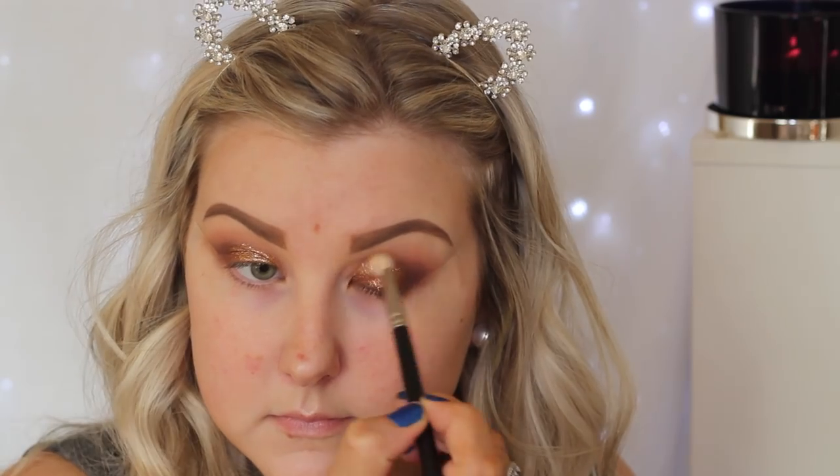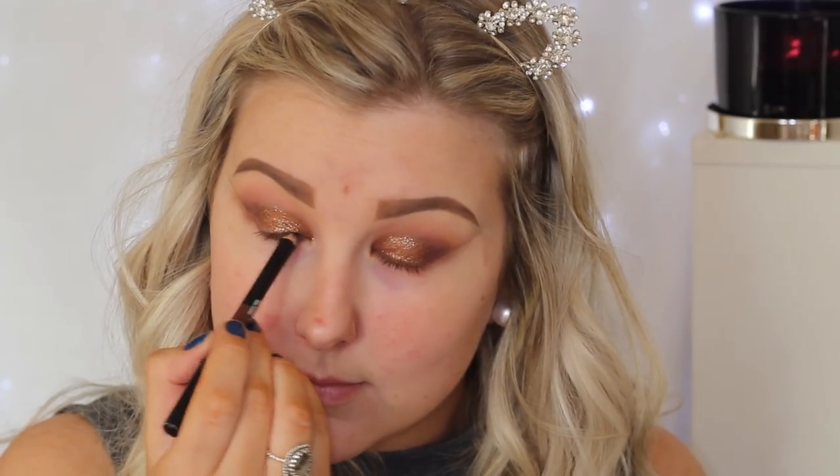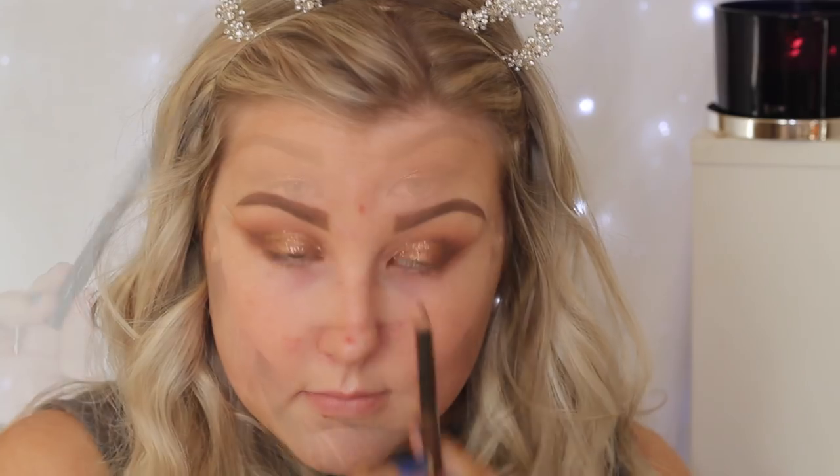This product does crease, so you need to make sure it is completely dry before you start blinking. And because I have hooded eyes it did crease a lot on me, so just be aware of that. I did blend the edges to make sure everything was nice and seamless. Then I just took a black pencil into my tightline.